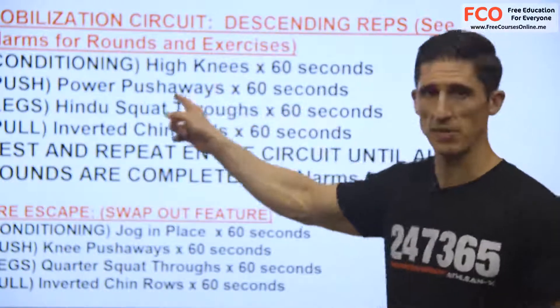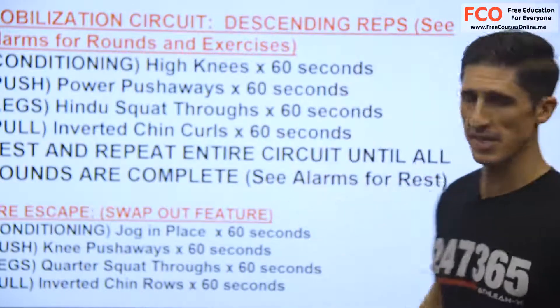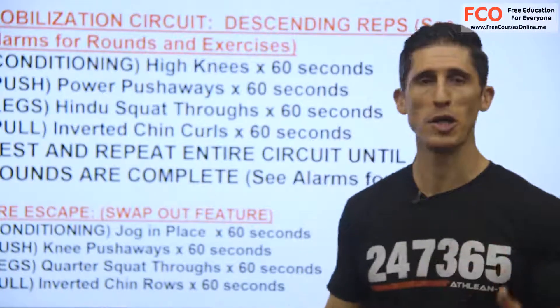I'm going to go through the advanced version here, and I'm going to go through the step-downs as well. The first time, our conditioning is 60 seconds this time — it couldn't get any easier.